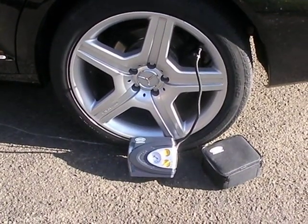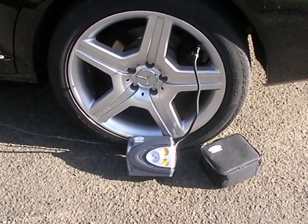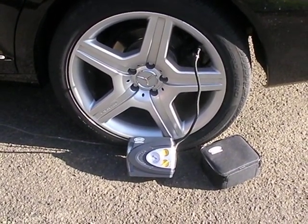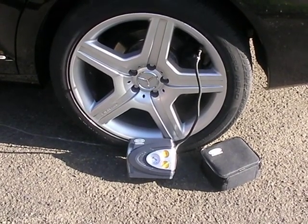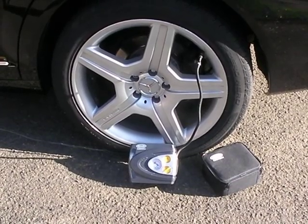Here is my tyre that needed pumping up on my Mercedes. The normal pressure was 32 and it was around about 25. It's not taking long — this is real time.